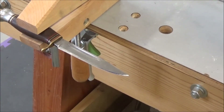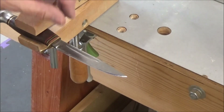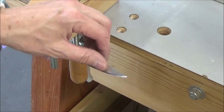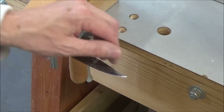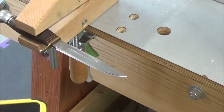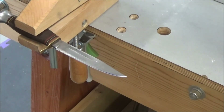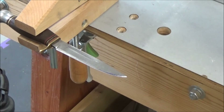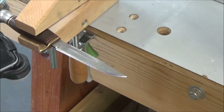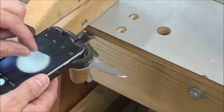Went through all four grits, took about 25 minutes, and that baby feels razor sharp. I'm going to inspect it with my ProScope here to see if there might be something I missed. We'll do the old paper test on it — let me just see if you can see this.